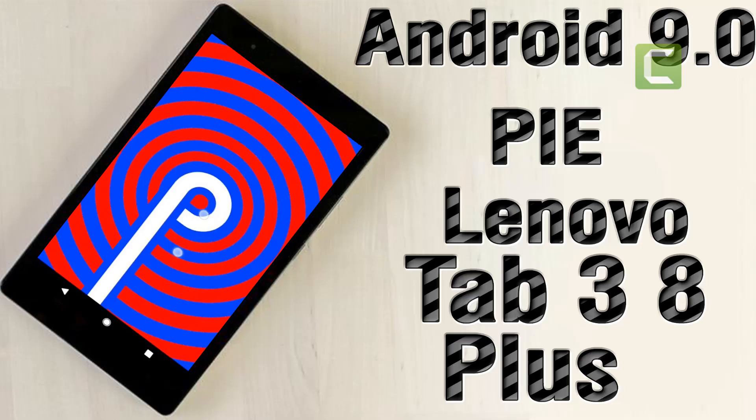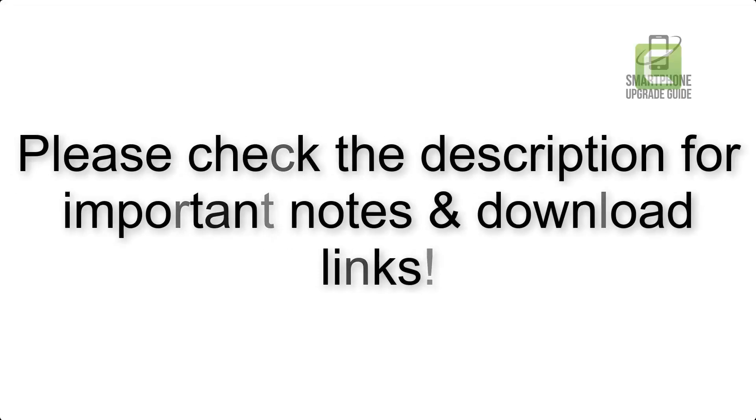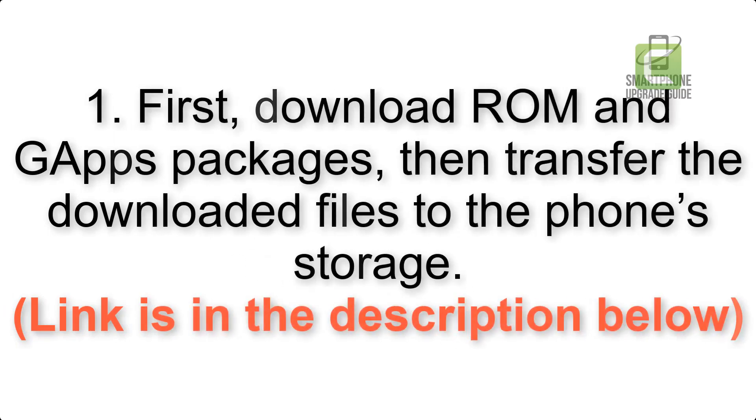Install Android 9.0 Pie on Lenovo Tab 3 8 Plus via Lineage OS 16. Please check the description for important notes and all the download links. First, download the ROM and GApps packages, then transfer the downloaded files to the phone storage. The link is in the description below.